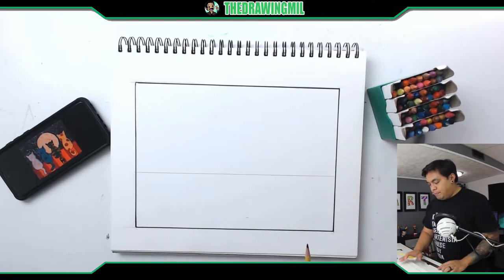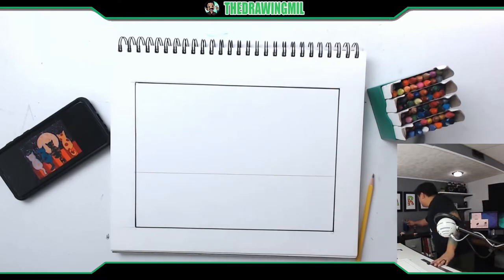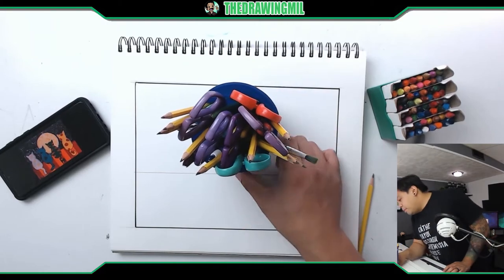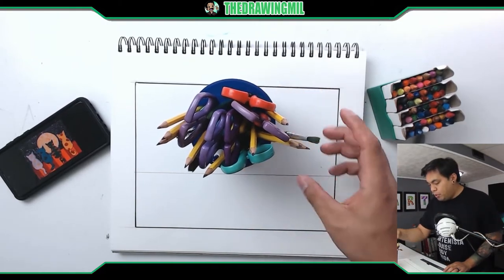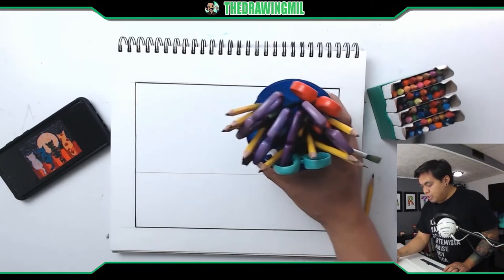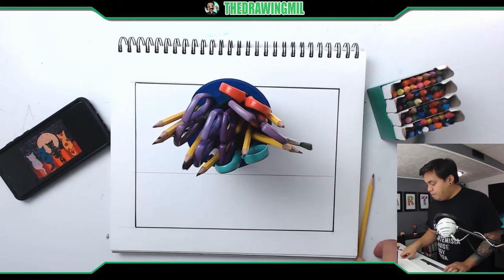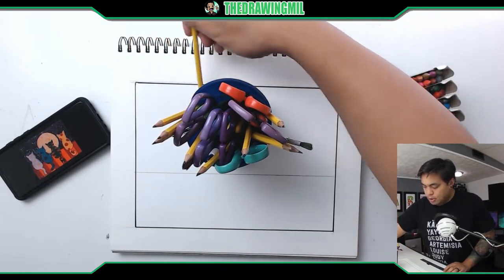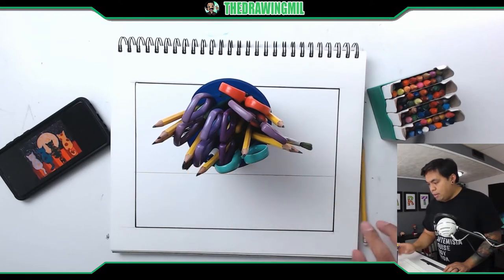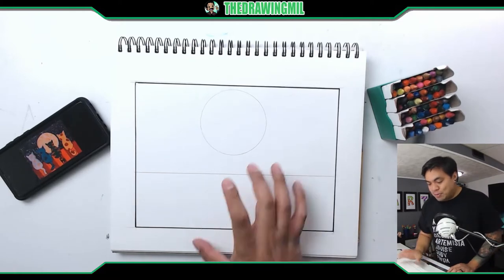After that line, I'm going to draw the circle for the moon right there. I do have a circle tracer of some sort here — I think this will do just fine. I'm going to put it higher than usual and right in the middle actually. If you want to put it off center it might look good, but I want to put it dead center — probably right there. I'm going to trace this to the best of my ability.